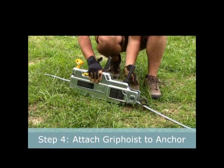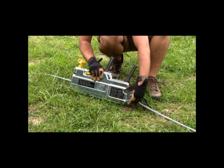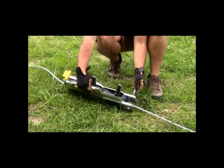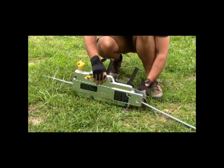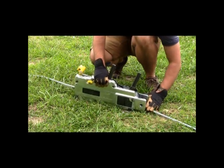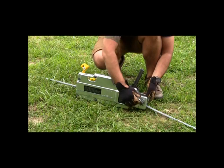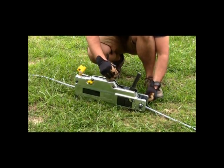Step 4: Attach the grip hoist to an anchor. Remove the cotter pin by flipping up the safety ring and pulling it out of the grip hoist. The anchor pin comes out. Make sure you have a secure ground anchor. The pin slides right through the ground anchor and can be secured with the cotter pin and safety ring. This pin is now secure and cannot slide out.